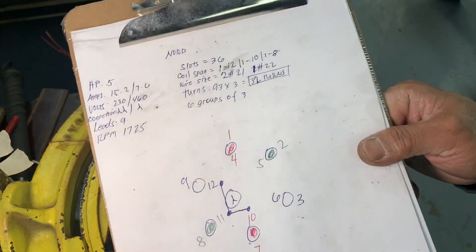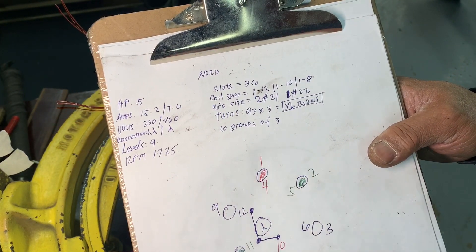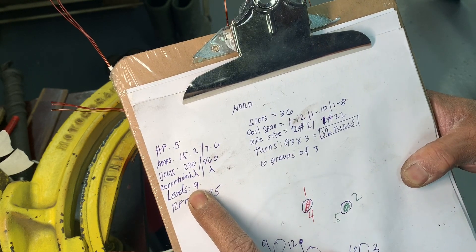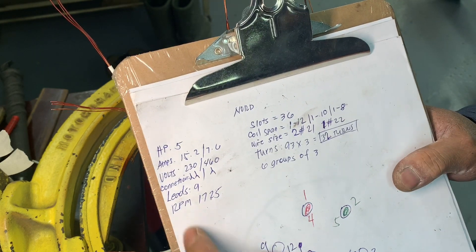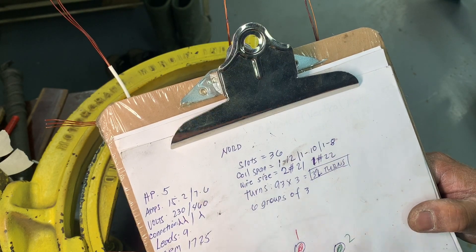You've got six coils — it's a consequent pole, nine leads. There are 36 slots, 5 horsepower, 230/460 volts, and the RPM is 1725. Okay, nine leads.